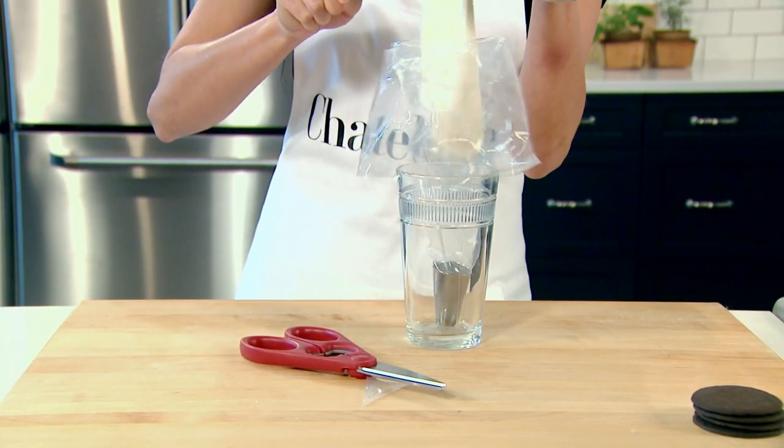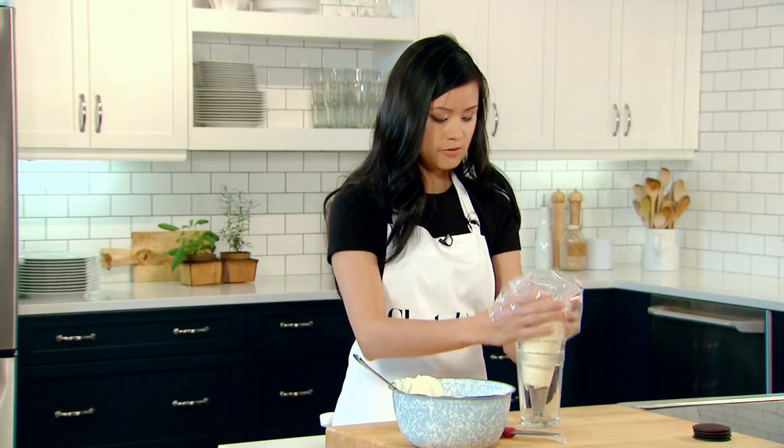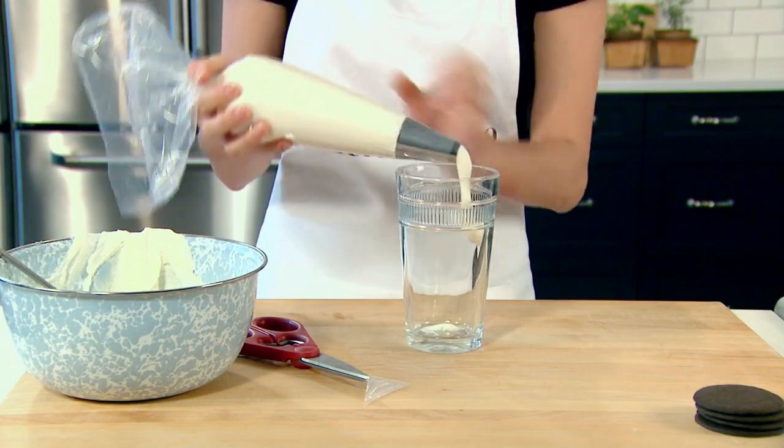So now I'm going to go ahead and add my frosting. I'll lift up the bag, pull up the sides, and give it a nice twist at the end here.